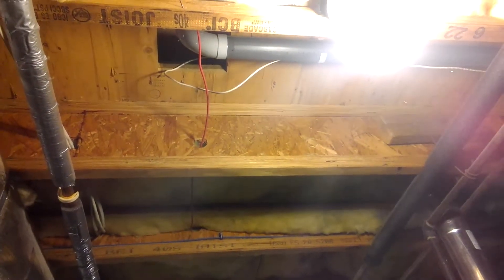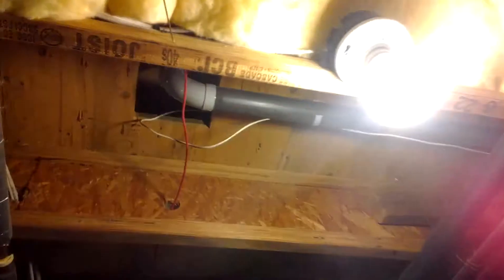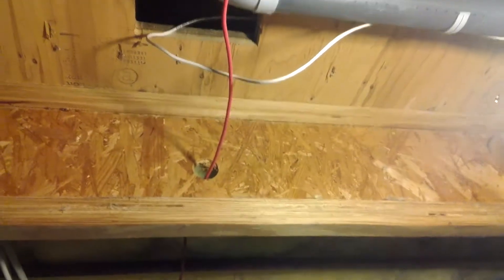Hello everyone, it's Michael from MDO Video, and today I'm going to talk about TJI floor joists. These are what are called wooden I-beam joists, or TJI. Now you can see that hole — see how big that hole is for that wire? That is much, much too big. I'm going to show you.